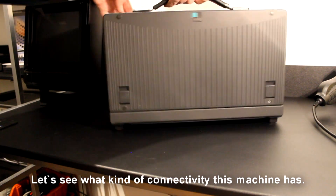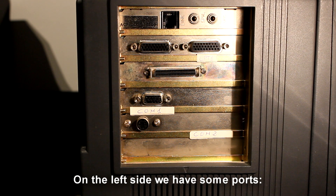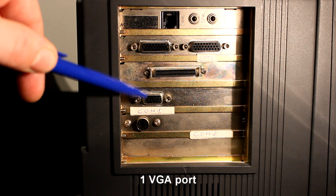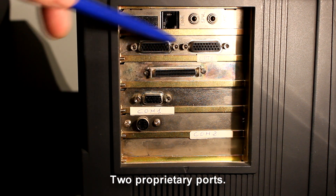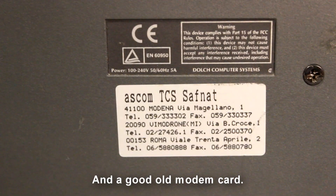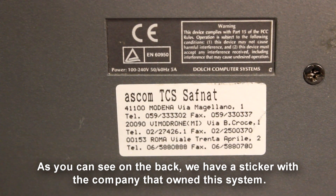Let's see what kind of connectivity this machine has. On the left side we have some ports: a PS/2 port, one VGA port, an external SCSI, two proprietary ports, and a good old modem card. On the back we have a sticker with the company that owned this system.